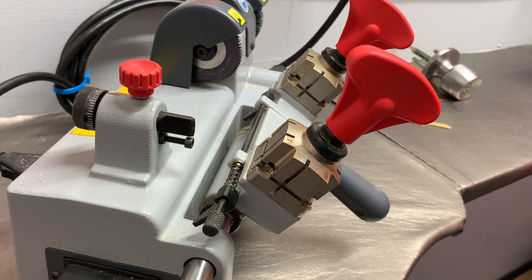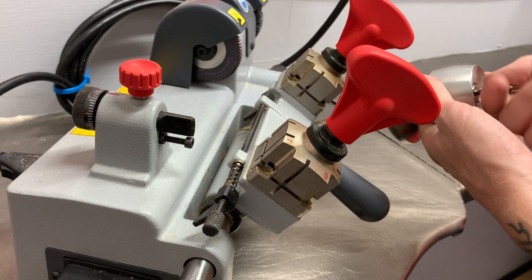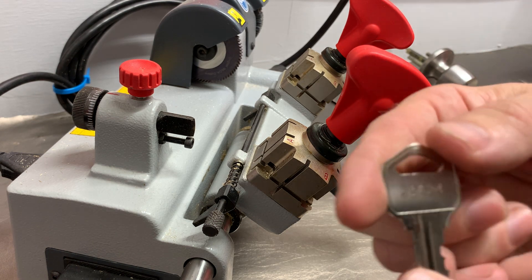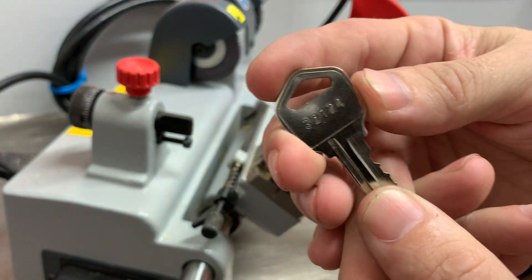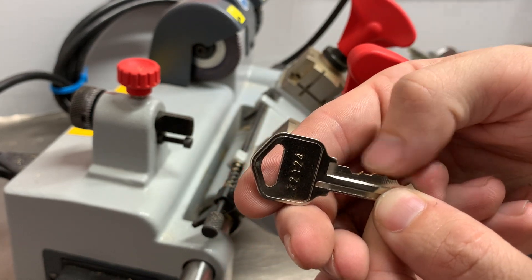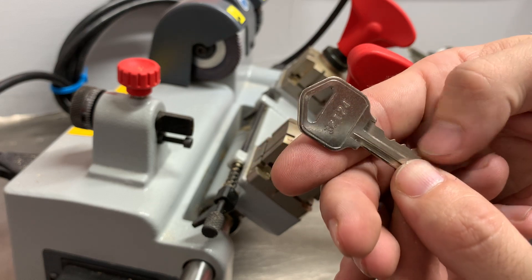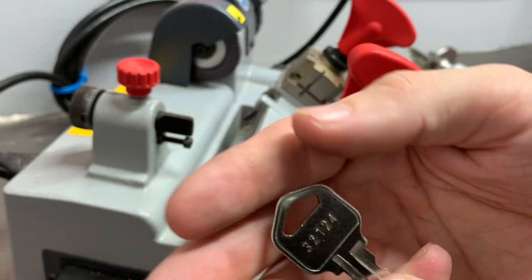Hey guys, this is Kilo and today I'm going to show you how to originate keys with space and depth keys. In this example we're going to use the quick set version of these keys on this defiant lock. You can see this is an operating key that works perfectly. The way these work — let's say the customer breaks their key off in their lock and it's broken right at a cut. Most of the time you can piece them together in your duplicator and duplicate the key, but sometimes they break off right at the cut or the cuts are worn over years and you want to originate a new key. If you have the code that's great; if not you can decode it with one of your pocket decoders.